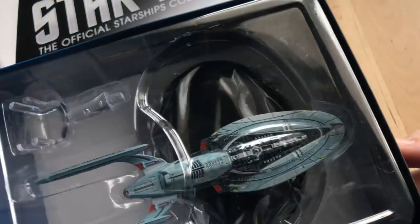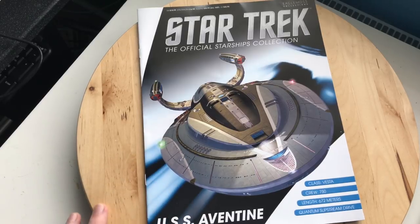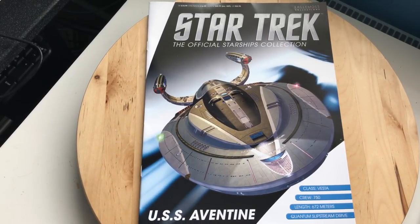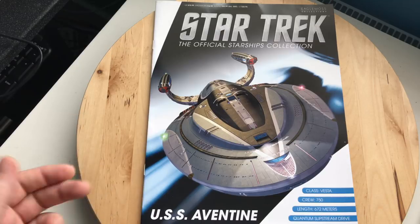Let's put the box to one side — I know I'm just teasing you — let's have a look at this magazine and see what goodies lay inside. The class of the Aventine is Vesta, crew 750, length 675.72 meters, and yes it has quantum slipstream. This is an advanced ship, designed post-Voyager, more advanced than a lot of ships in the fleet and a very suitable chassis to test a lot of advanced Federation technology. We've got a great graphic of this sexy ship.